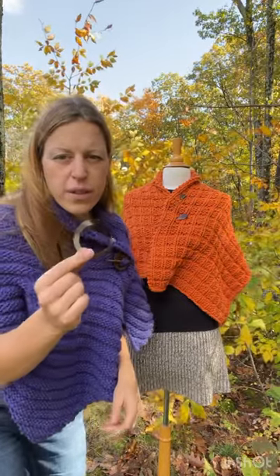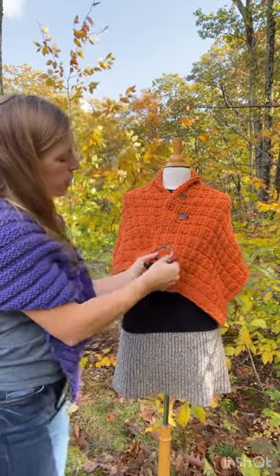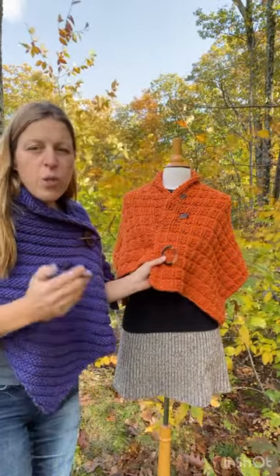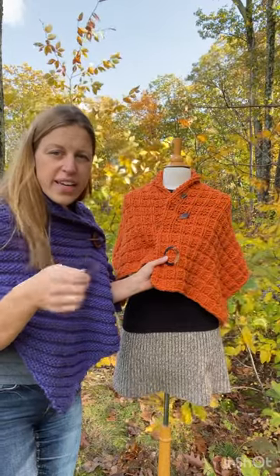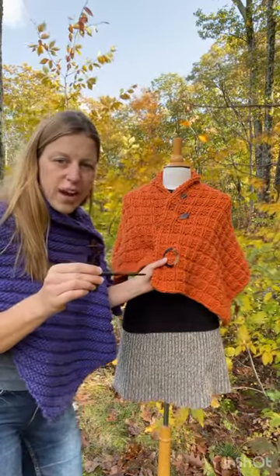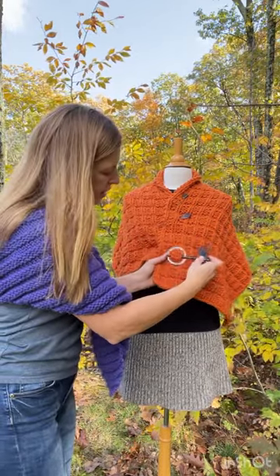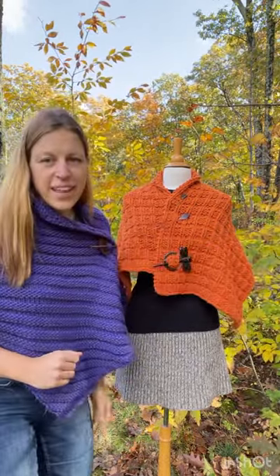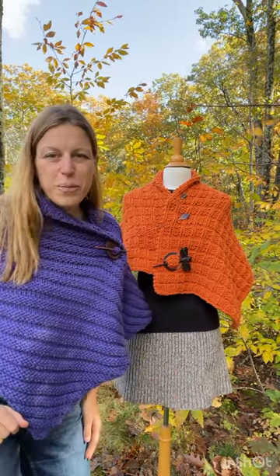And then number three, the trickiest one of them all — the two-parter. You're going to take this ring and put it on top of the fabric. Then take the pin part and do the same thing, in and out, but you need to do that in and out inside the ring in order for it to stay put. In, out, and done. There you have it — three ways to use a shawl pin. Happy knitting from Morehouse Farm.